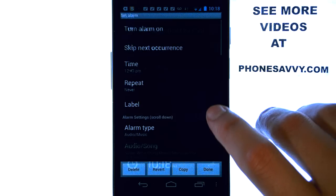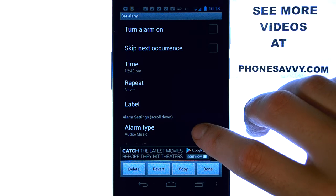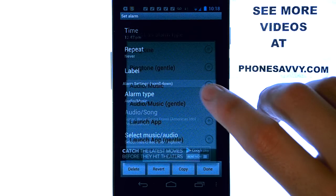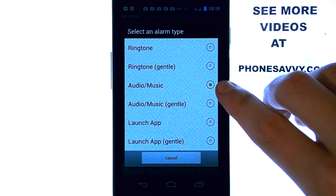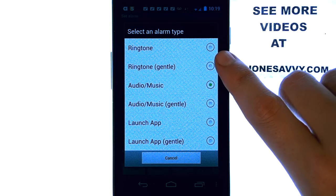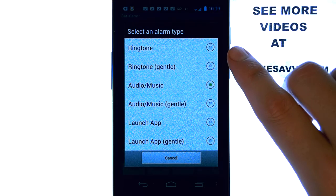Let's select one of these alarms and see the different options that it allows. Right here we have alarm type — I have it set for audio and music. You can select that and choose your audio music, which will bring you to your music player where you can select the song you want to wake up to. You can also have it set to a normal ringtone, gentle or loud right away.